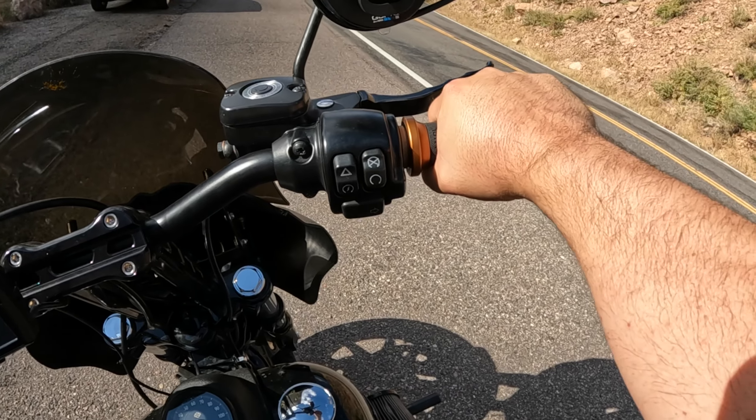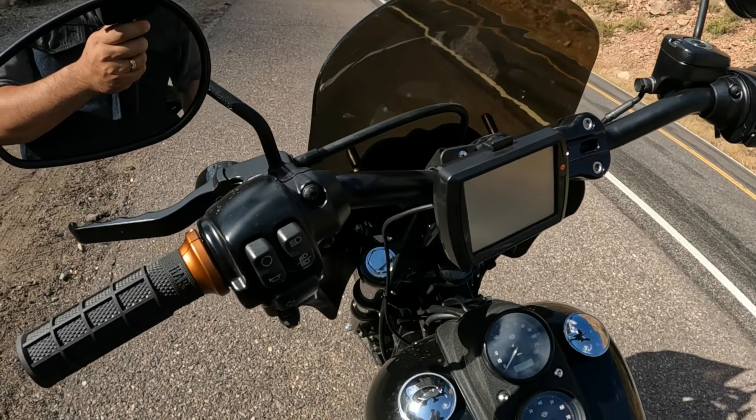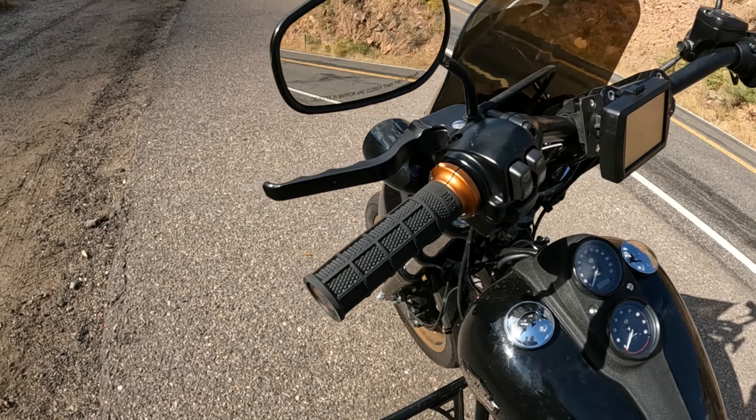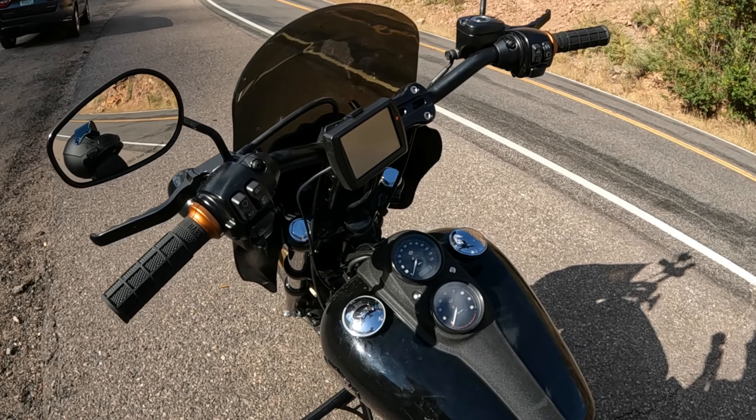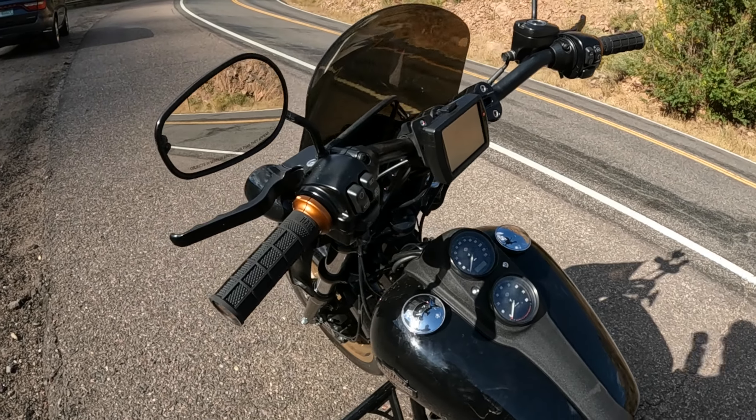I love these things. They're super easy to install, and they come for all different sorts of bikes — they make them for throttle-by-wire and cable throttle, everything.